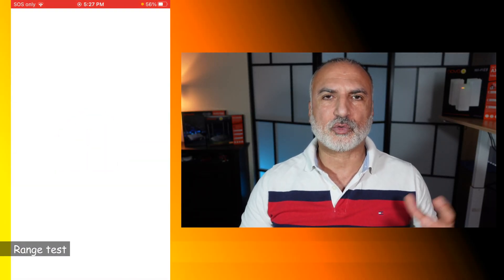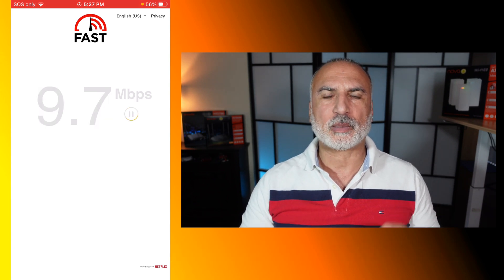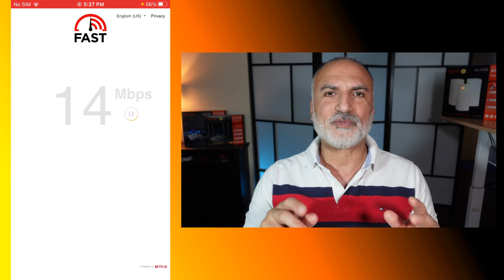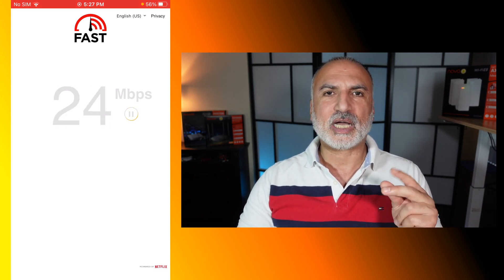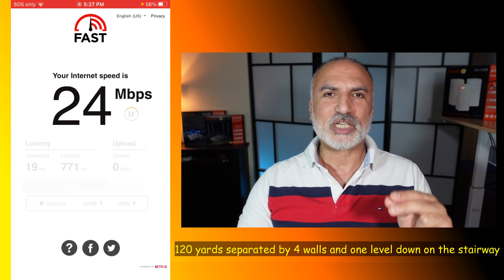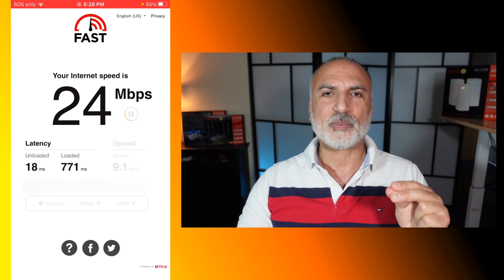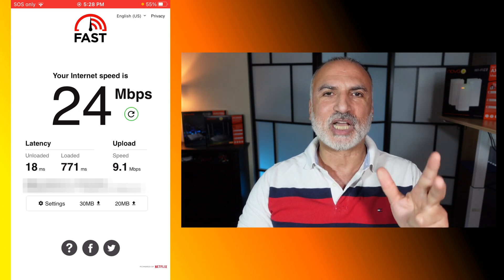For the range test, I connected my smartphone to the Wi-Fi mesh system and went into the hallway of my apartment building, kept walking until the Wi-Fi connection on my smartphone started dropping. It kept going until 120 yards, which is crazy good. Just before it cut out, it was still getting a connection speed of 24 Mbps download and 9.1 Mbps upload.